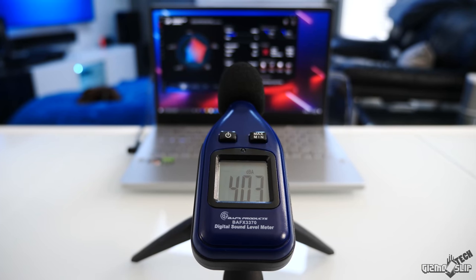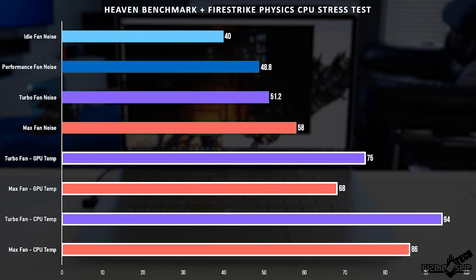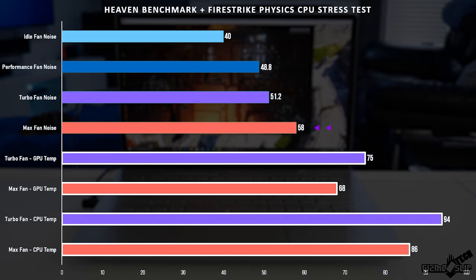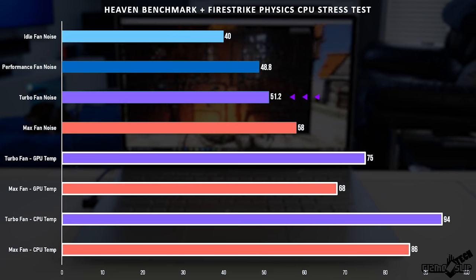I stress tested this thing running the Heaven benchmark and the Fire Strike physics test at the same time. On idle, you basically have no noise — it's very silent and very cool to the touch. Running on max fan, this thing really gets loud: 58 decibels, one of the loudest laptop fans I've ever tested. If you run it on turbo fan mode, it only gets up to 51 decibels, which is a lot more reasonable.